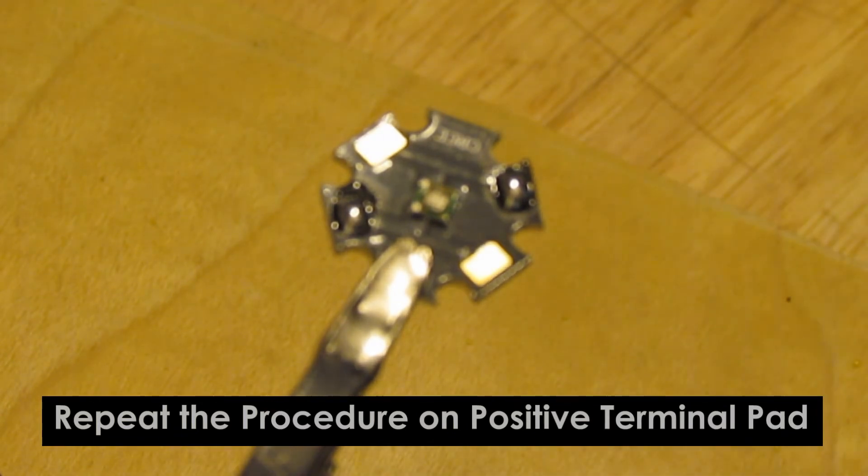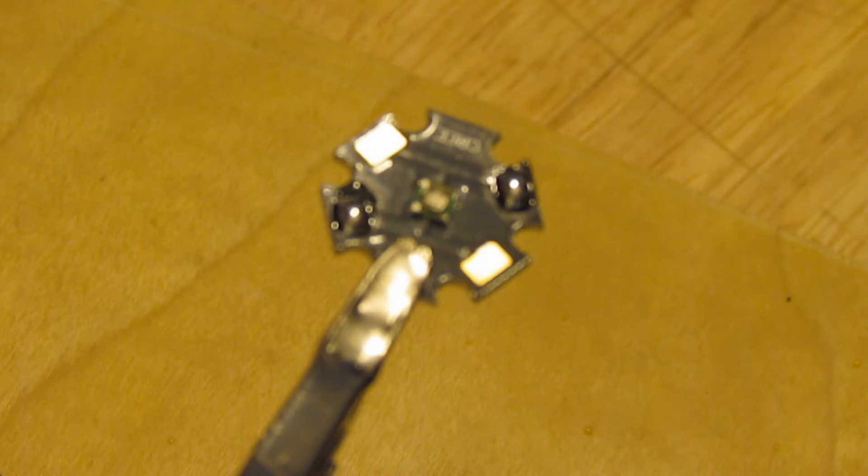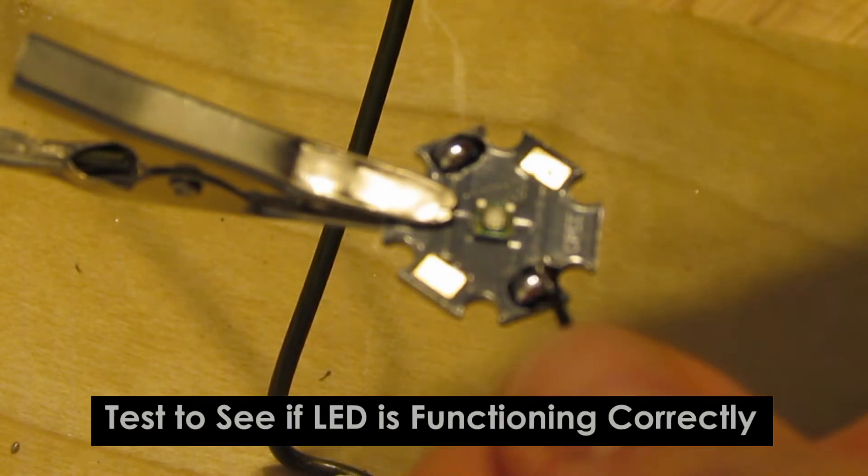After you're done with the soldering, you would have to test the LED to make sure that it's working by placing the red wire on the positive terminal and the black wire on the negative terminal.